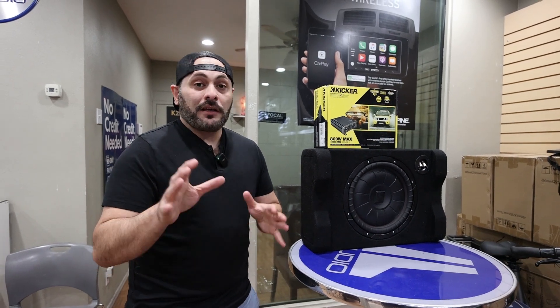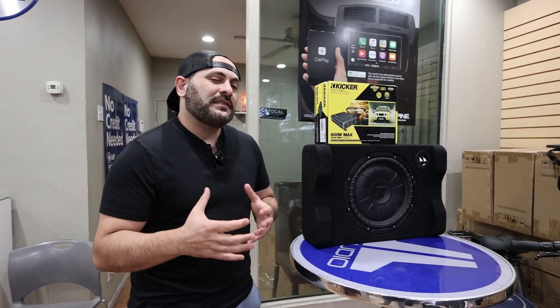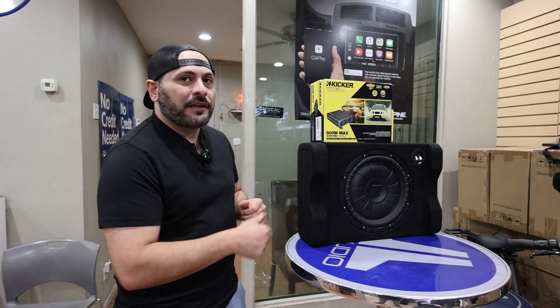What's up guys, JT from Sarazon here. Got a truck or an SUV, looking to add some bass in there? This is the package for you guys.